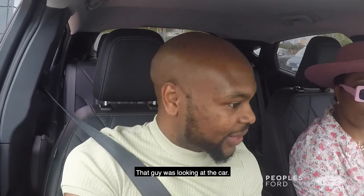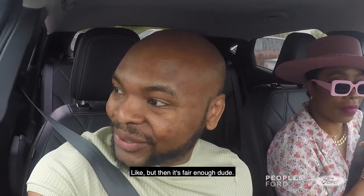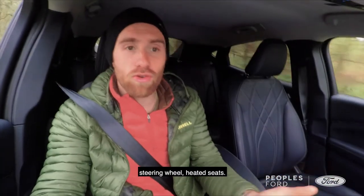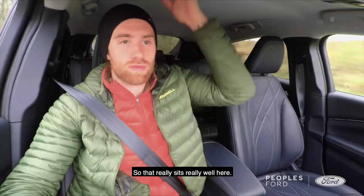That guy was looking at the car. I know, we've been getting stares all day. People have actually been staring. It's fair enough because it's such a beautiful car. Super comfortable, heated steering wheel, heated seats, wireless charger, good headroom too. I like the headroom — it really sits well here. So there's the heated steering wheel here.